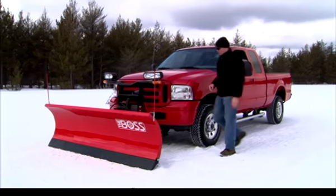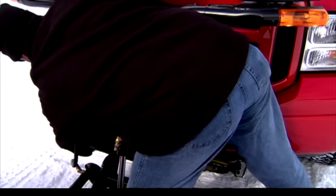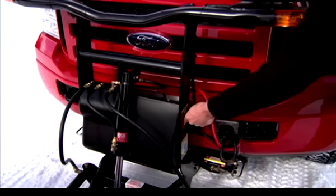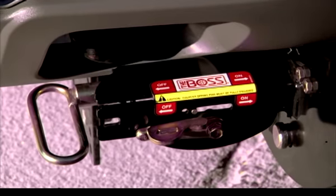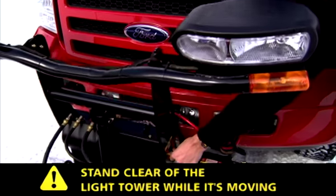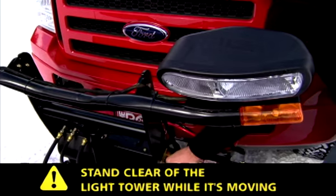Flip the lock pin levers to the off position. Hold the Smart Hitch 2 switch on the light tower in the up position until you hear the lock pins disengage. Then, hold the Smart Hitch 2 switch in the down position to lower the light tower all the way down.